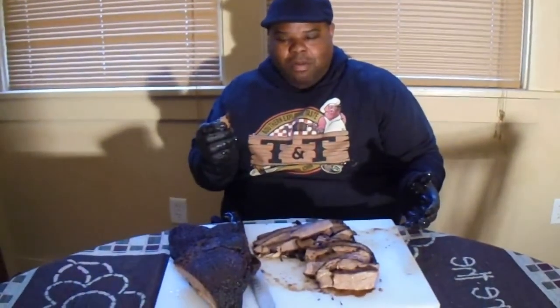Mmm. In the words of a famous pit master named Big Mo — this is smokified, certified smokified, yumified. This is TNT Barbecue. God bless you and God bless America.